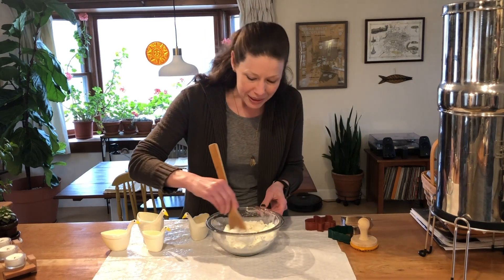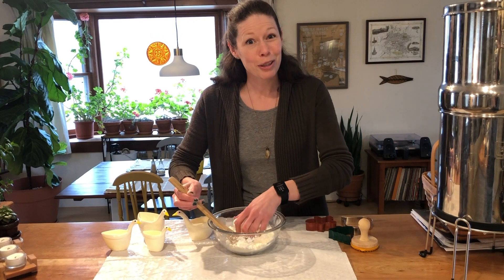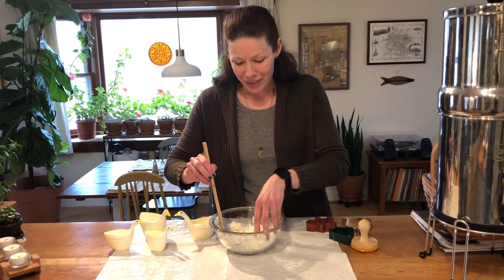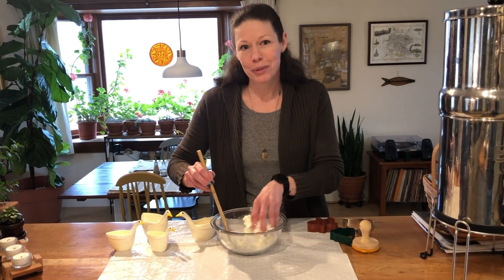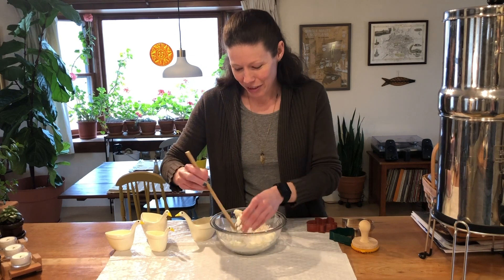Now I've mixed it together a little bit, and when I grab it, it's warm — it actually gives off a little bit of heat. When something gives off heat during a reaction, it's called an exothermic reaction. That's something else you can talk about with kids if you'd like to.